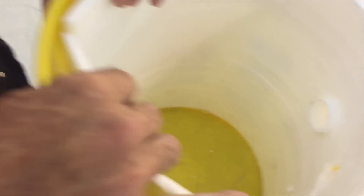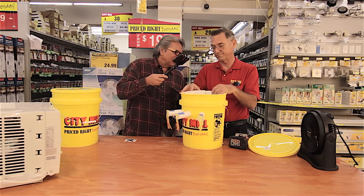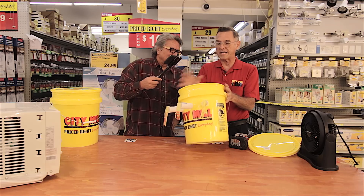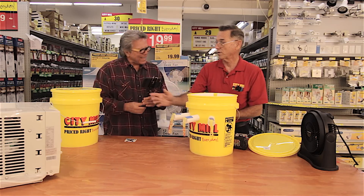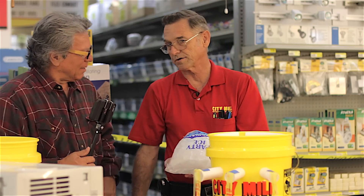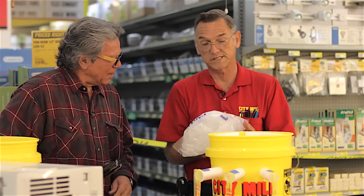Now, this bucket is not insulated. What I did was I had an old piece of foam, as you can see. The main thing is you want to insulate the bucket so the ice will last longer. And of course, you don't have to go out and buy bags of ice — a bag of ice costs maybe $2 — but you can freeze a milk carton in your refrigerator to make your own ice.